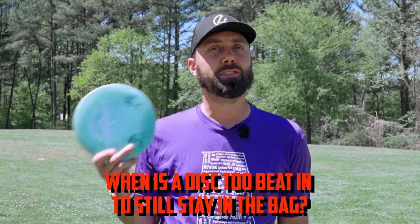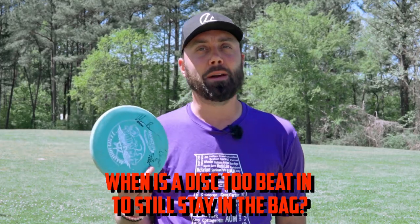What is up YouTube fam? Robbie C here, and I want to start off by asking the important question: how are you doing today, Daniel? You having a good one? Today we're going to address the all-important question, one that we come across on the In The Bag podcast quite often talking about griffin discs: when is a disc too beat in to still stay in my bag?